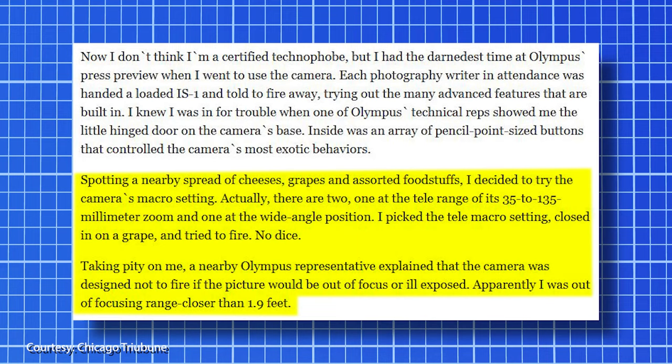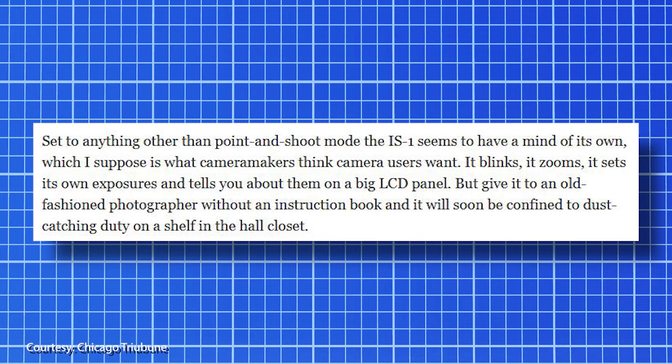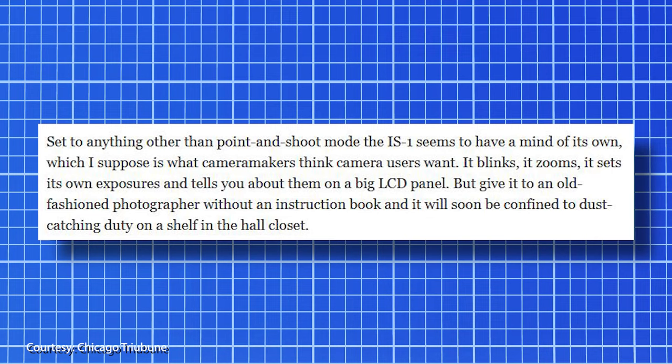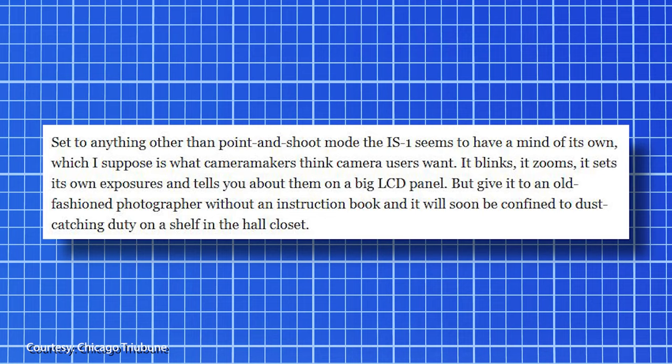Spotting a nearby spread of cheeses, grapes, and assorted foodstuffs, Grunberg decided to try the camera's macro setting. There are two: one at the tele-range of its 35-135mm zoom, and one at the wide-angle position. He picked the tele-macro setting, closed in on a grape, and tried to fire. No dice. A nearby Olympus representative explained that the camera was designed not to fire if the picture would be out of focus or ill-exposed. Apparently, he was out of focusing range — closer than 1.9 feet.